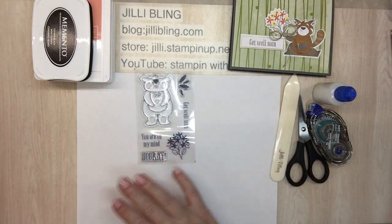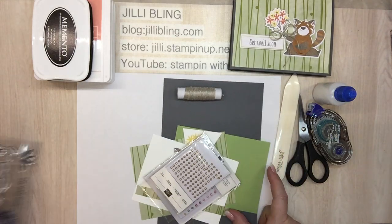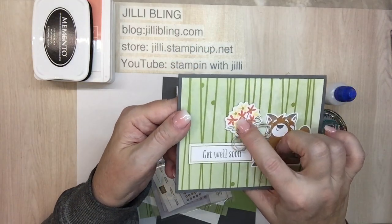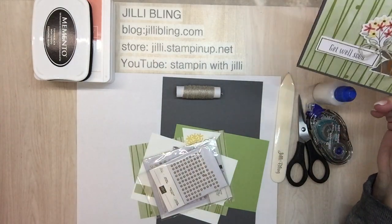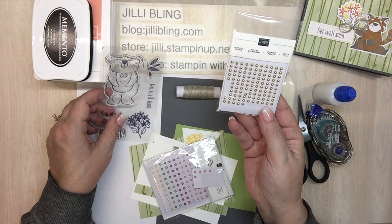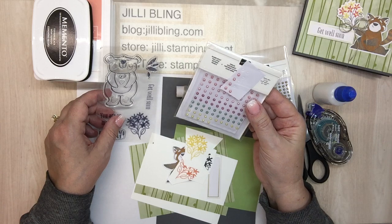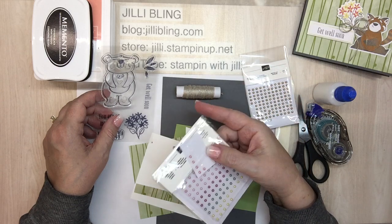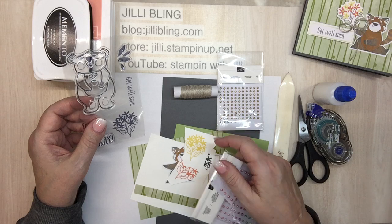Looking at the bouquet, you can see the center of the flowers have a little gold dot. Because I'm stamping my own, it won't have a gold dot, so I thought these metallic pearls would work. I originally thought about using colored pearls, but because the original has gold, and there are gold highlights on all the papers, I'm going to stick with the metallic pearls.